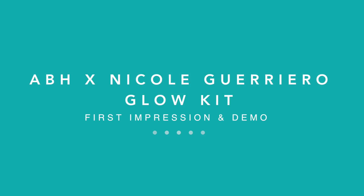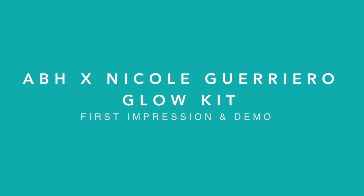Hey guys! Welcome back to my channel. I'm super excited about today's video. I will be doing a demo on my skin and a little mini first impressions on the Anastasia Beverly Hills collab with Nicole Guerrero Glow Kit.